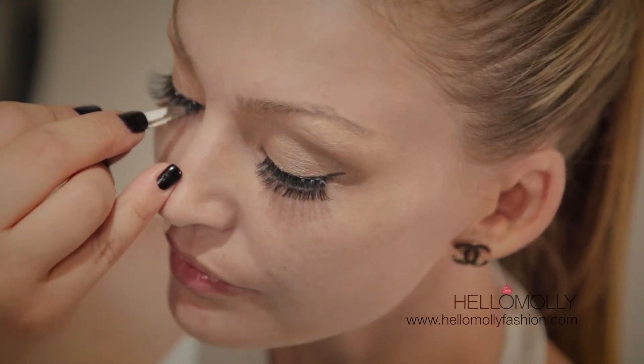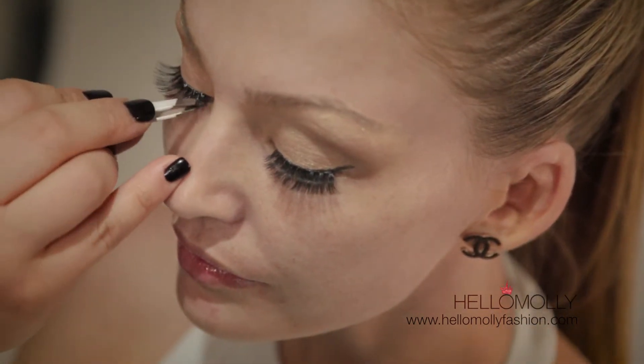Because the false lashes aren't thick and synthetic, they blend quite well with the natural lashes.